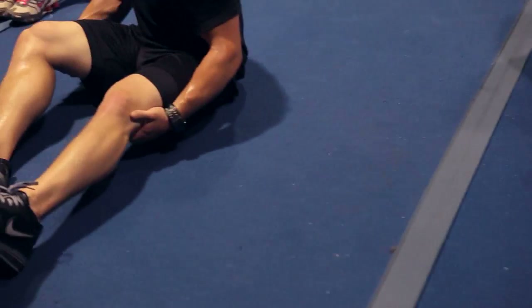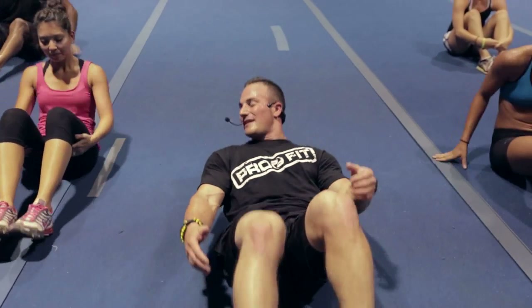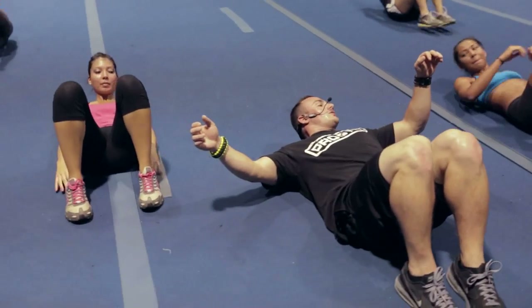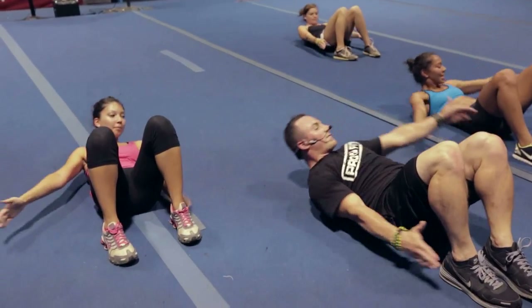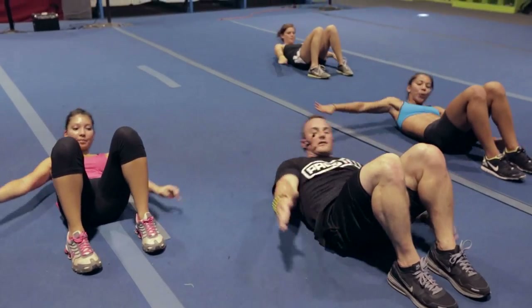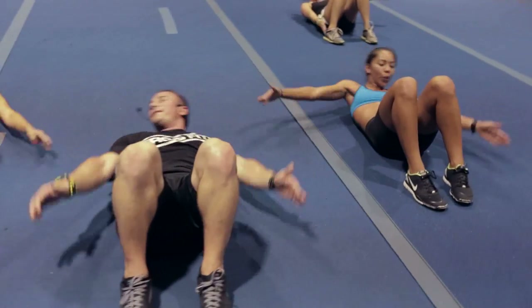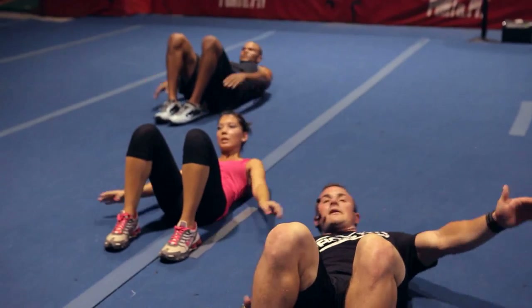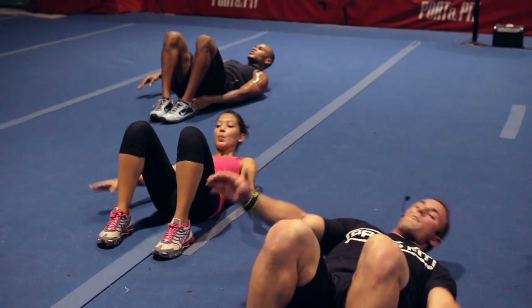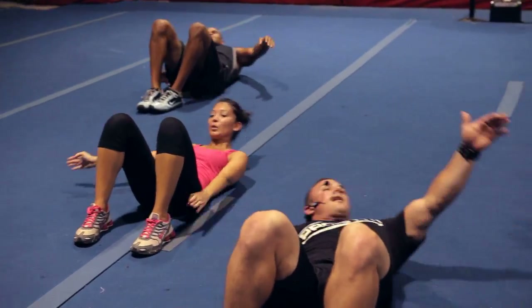Trying to breathe. Laying on your back — in three, two, one — heel taps. Good crunch, feel that burn, push through it. We are halfway done, 15 more seconds. I want everybody to get 15 more taps — let's go, dig. You only get out what you put in — no work, no tone. Three, two — rest.